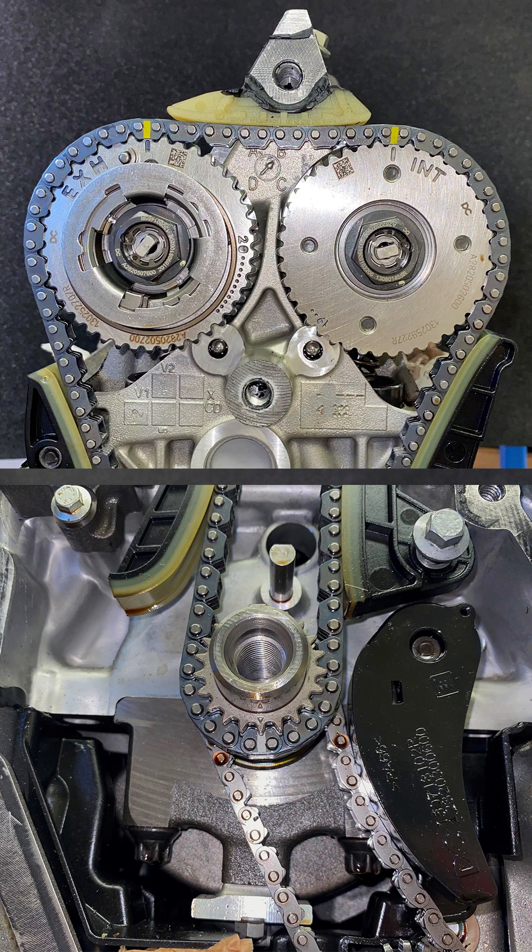Ensure the crankshaft sprocket timing mark is at the 6 o'clock position and the inlet and exhaust camshaft adjusters are positioned as shown.